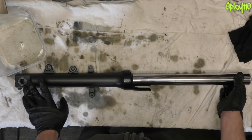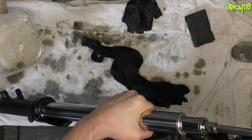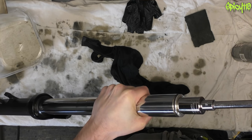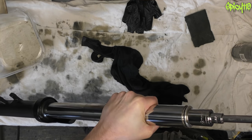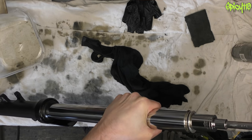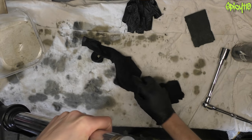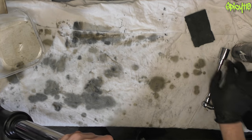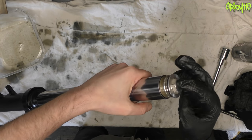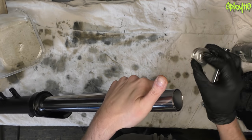Now it's time to drain. Some forks have drain holes — this one doesn't, it just has a pinch bolt. Depending on what suspension you have, this may or may not be preloaded, meaning the cap might want to fly off. From doing the other one I know these don't have much pressure on them. This will vary from bike to bike, but generally the rule is the same: pay attention to things you take out. If you're unsure, take photographs — there are things like remembering the orientation of certain parts.